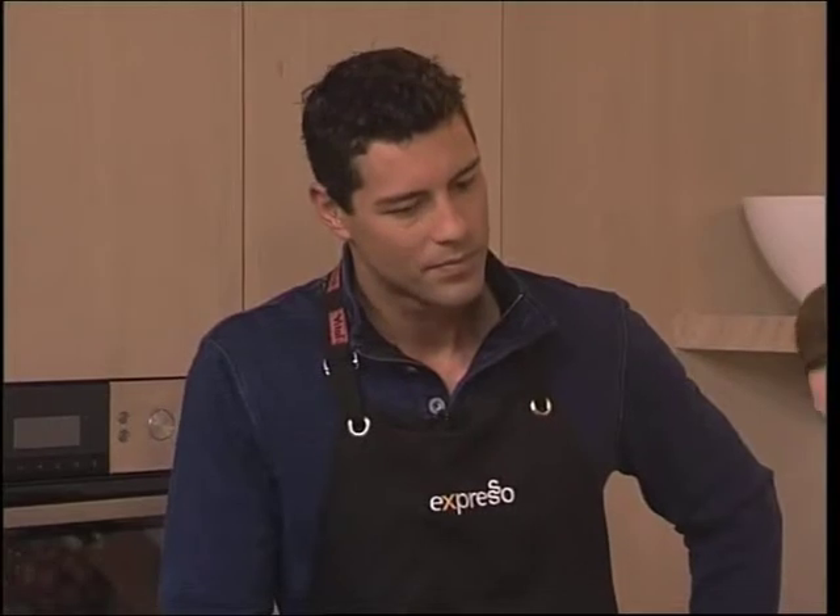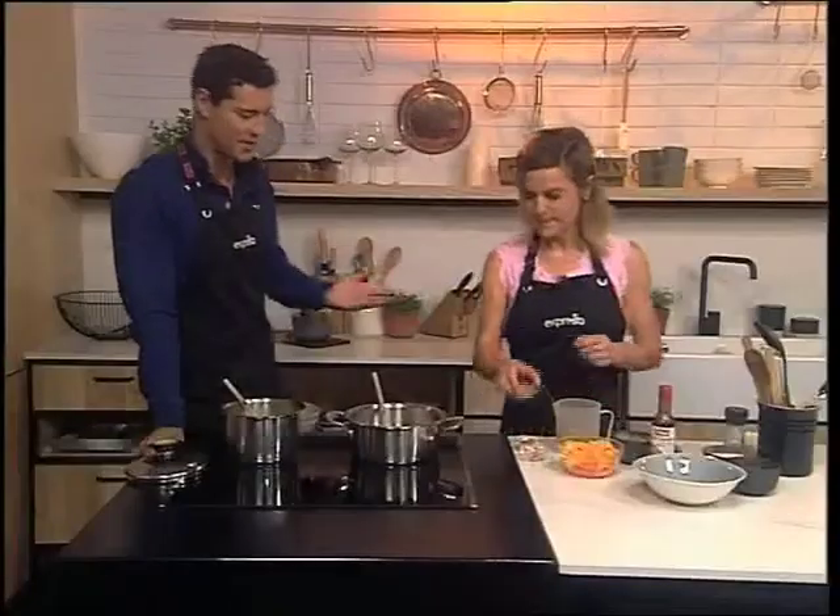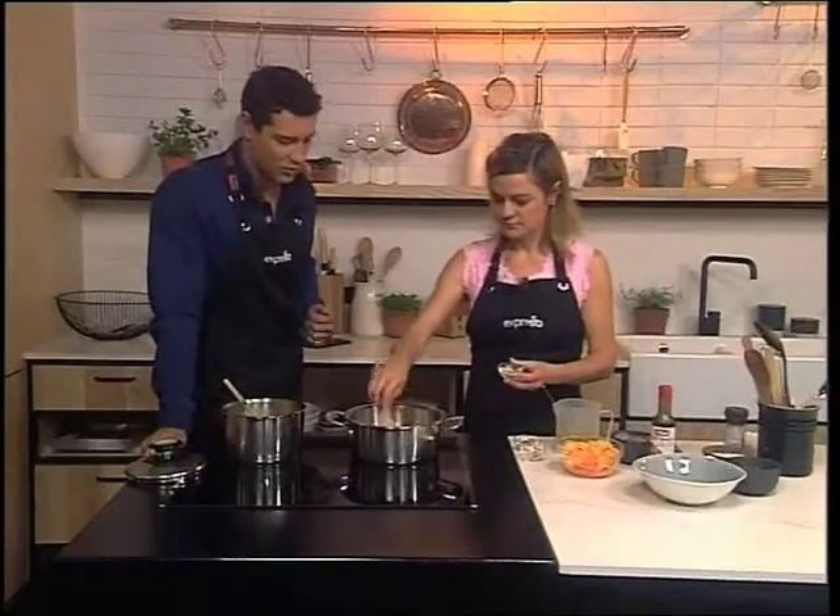We've got high cholesterol in the family — it's not always as a result of what you eat, but you've got to be careful. Prawns contain a little bit of cholesterol, but as long as you don't add lots of butter or cream, it's perfectly safe. We have been talking about busting those myths surrounding prawns specifically recently as well.